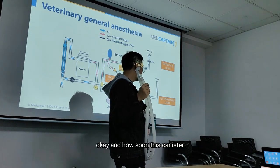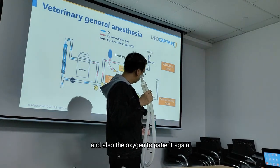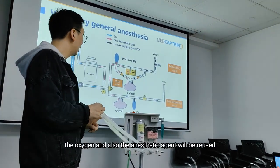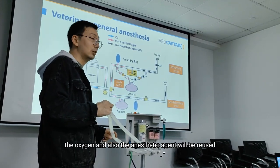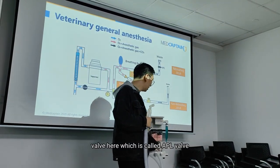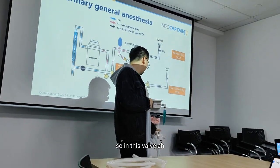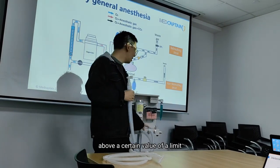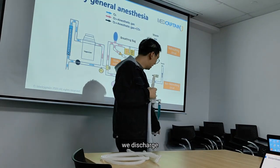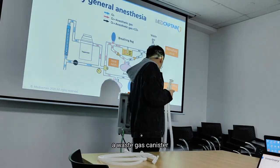Passing through this canister, the gas will only contain anesthetic agents and also oxygen. So the oxygen and also the anesthetic agents will be reused. We could also notice that we have a valve here, which is called the APL valve. With this valve, pressure above a certain volume limit will be discharged by this outlet into the waste gas scavenging system.